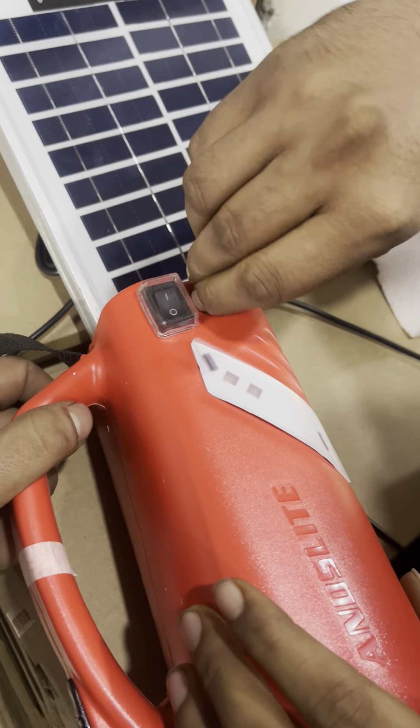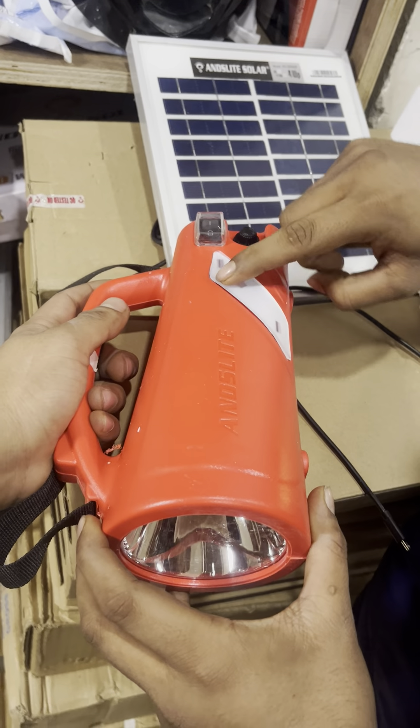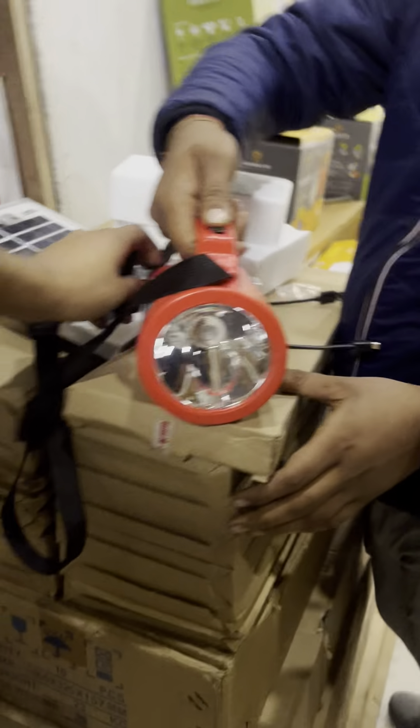Inside the box comes the solar panel of 4 watt, and along with that is the torch and a mobile charger cable.